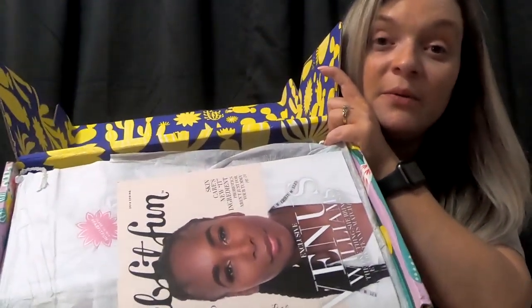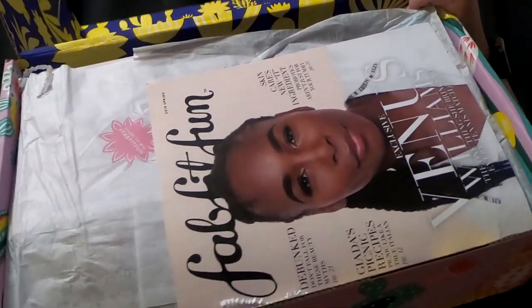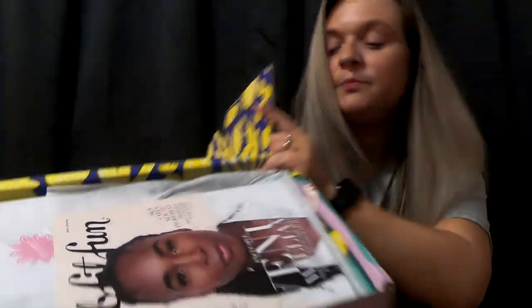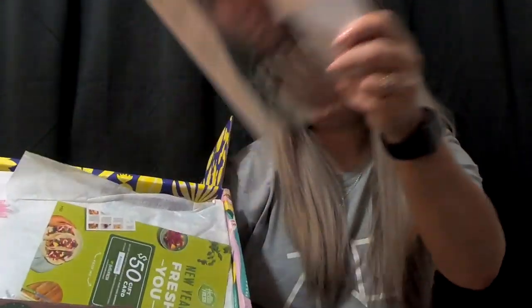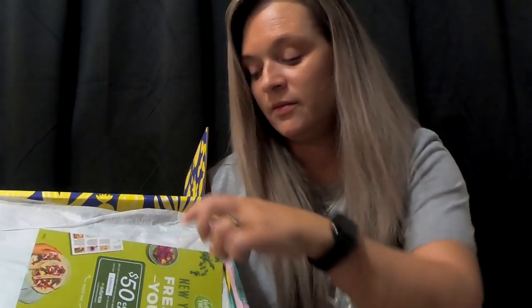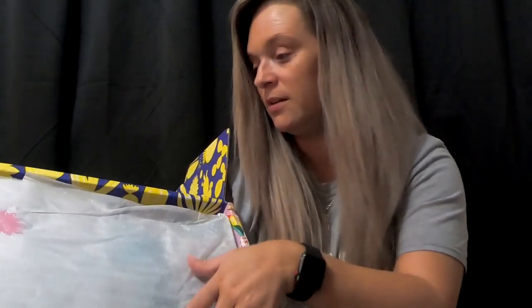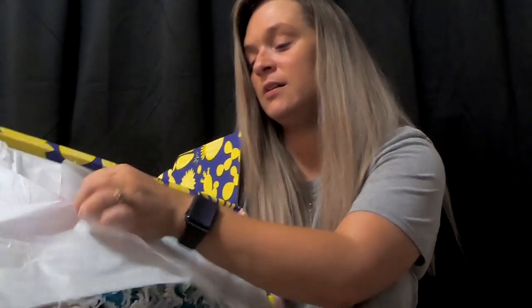So, this is what we've got. We've got our little booklet. We've got a HelloFresh.